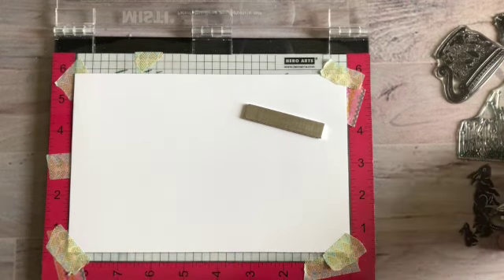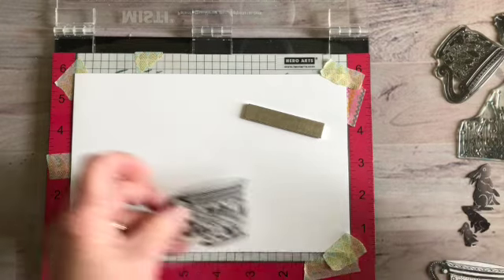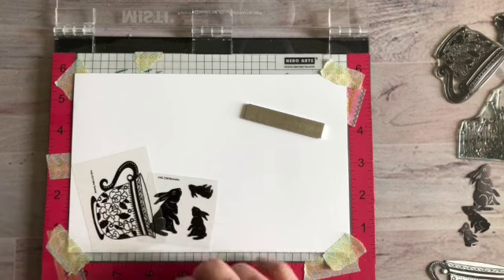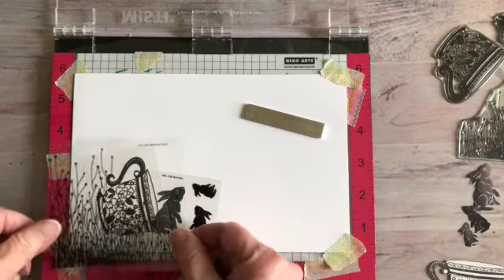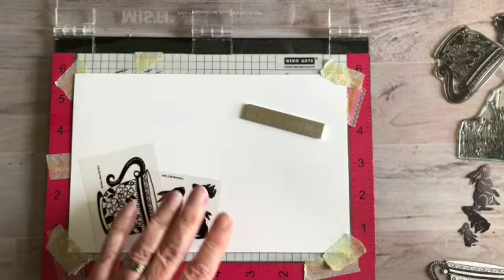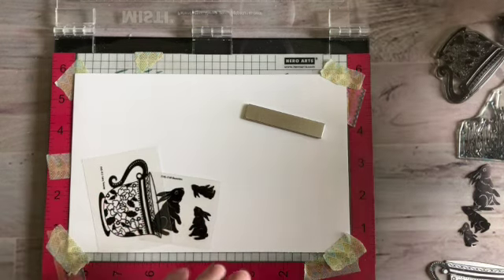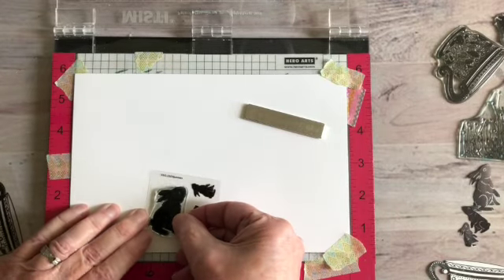So we're going to have the bunny coming out of the teapot — it's going to be kind of like his little house — and then we're also going to be using the meadow grass in and around it, so it looks kind of hidden behind and around it. In order to make it look like the bunny is actually coming out of the teacup, you have to stamp and then mask.